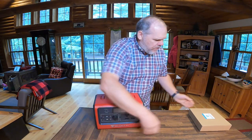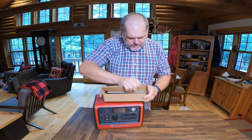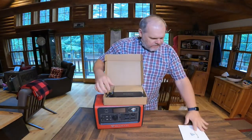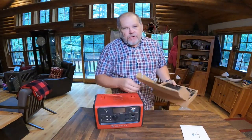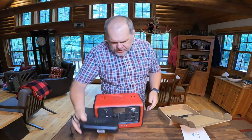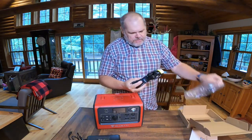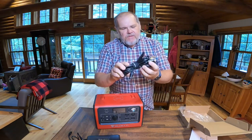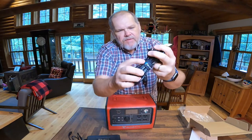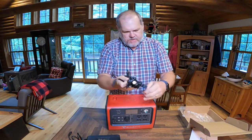We'll go through all the specs on this in just a moment, but first we're going to open this box that was inside. We have our paperwork — it has some instructions and talks about their two-year warranty, which I love. We have a charging station and some cables. One of the things I love about the Blue Eddy products — we have two so far and they've been consistent. They always give you these little Velcro ties to keep your cords together. That way they don't go everywhere.